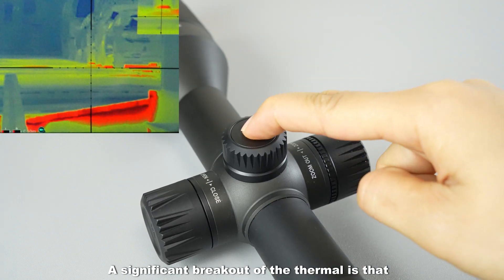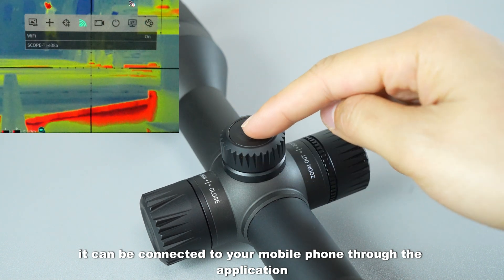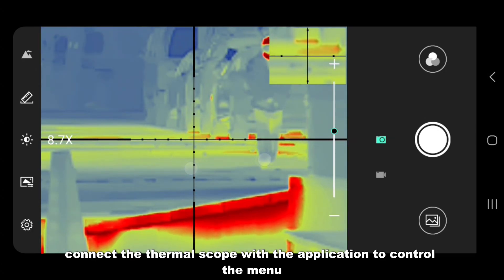A significant feature of the thermo is that it can be connected to your mobile phone through an application. Download the Target II app from your store and connect the thermoscope to control the menu.